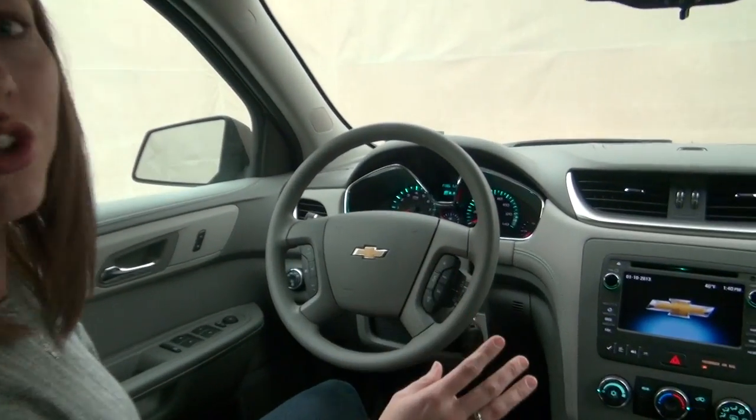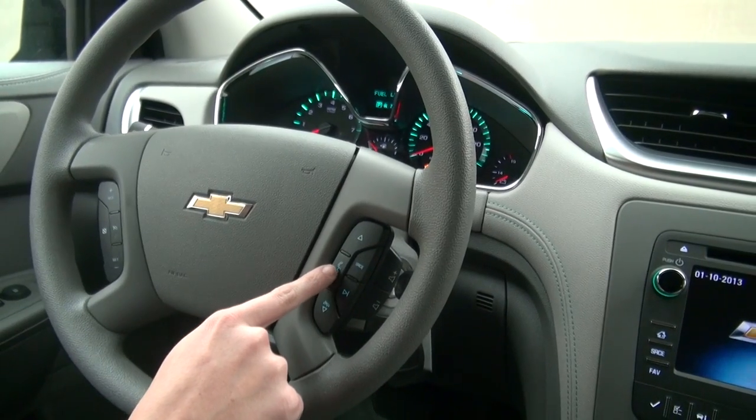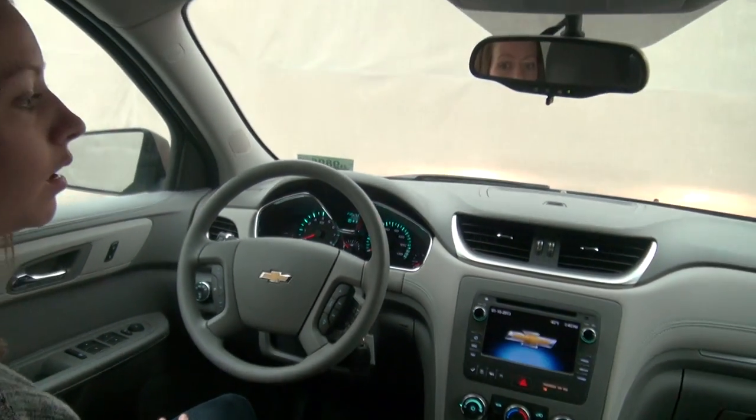When you get into your vehicle on this Traverse, the Bluetooth is mounted right on your steering wheel. Simply push the button and OnStar will come on. Bluetooth.